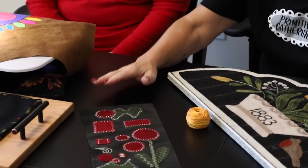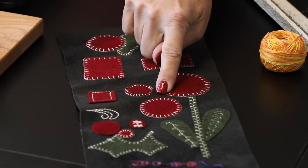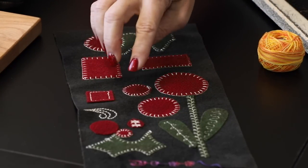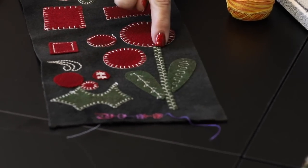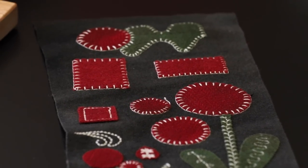We wouldn't normally use this light thread on a project, but look at the beautiful blanket stitching — and this was her first attempt at it. At the gathering, Lisa gave Barb a fall project pattern with skinny lettering to practice on. You'll adjust your stitch length and width. The result is fabulous — you can tell it's done by machine, but nobody else will know.